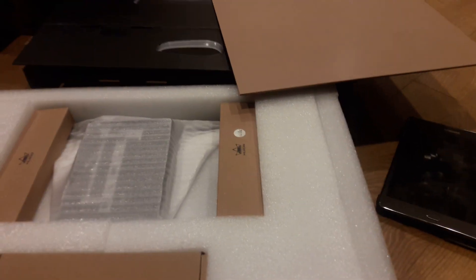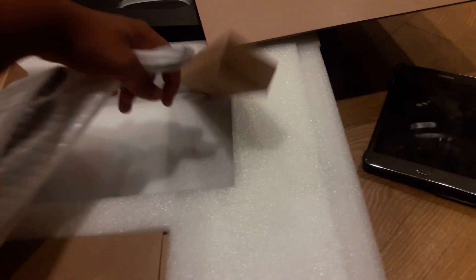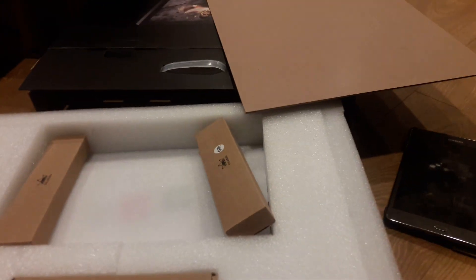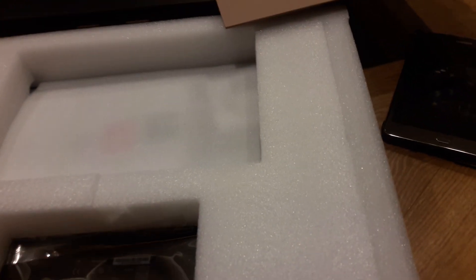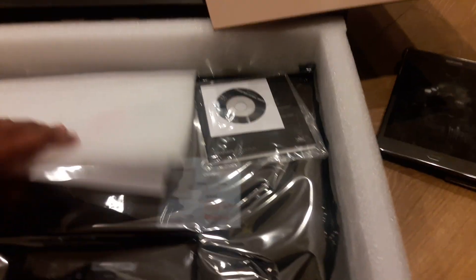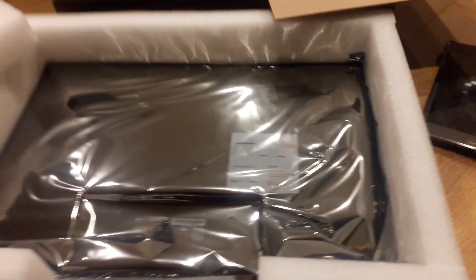They have some kind of cables — it's not sponsored, I'm just showing. There's the stand, and I believe these are the drawing pens — yes, it comes with two. More stuff I'll look at later. Here's the DVD stuff.